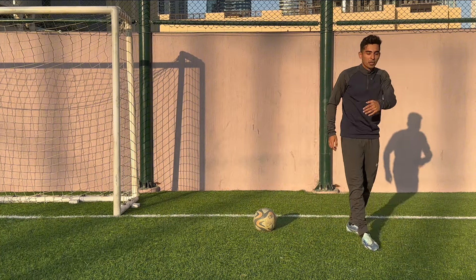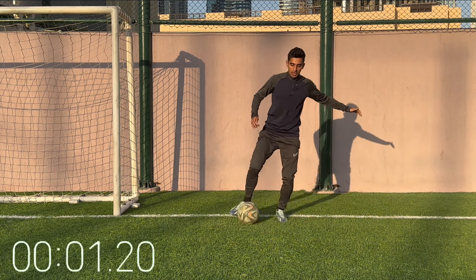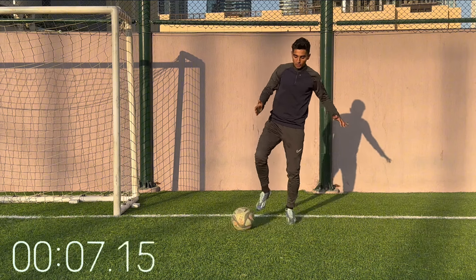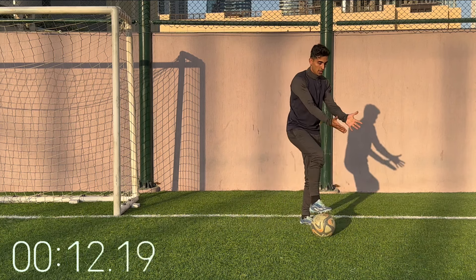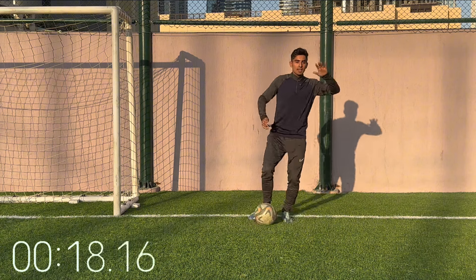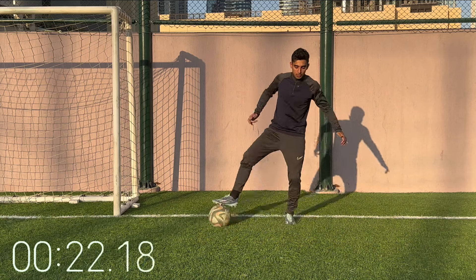Next up we got the V cut, right foot. You're cutting into a V — inside, outside. This one's going to come in handy. If the ball's congested you want to move it into open space. Get comfortable with it and then head up, scanning around. If you want, you can speed it up.